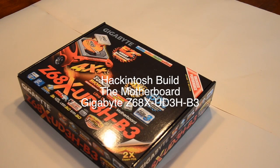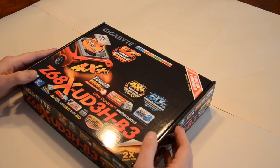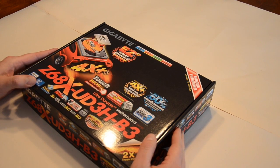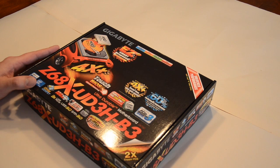The Z68X UD3H B3 motherboard is designed for the Intel i-Series 1155 socket. I'll be using this as the motherboard for the Hackintosh. The main reason we're going with this one is because it's one of the recommended boards used by the TonyMacx86.com site, and they do many of their custom builds on this board.